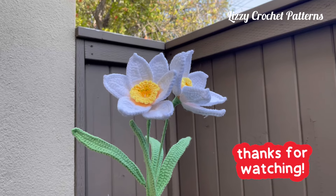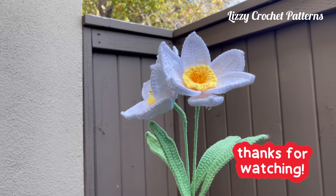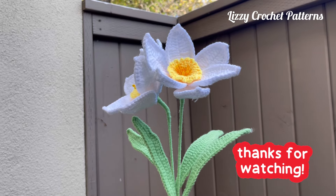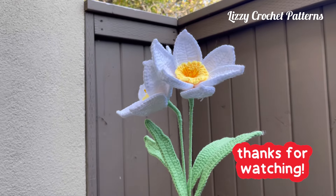Thank you so much for watching my videos. Don't forget to subscribe, give a like, and share on your social media. I hope the process was clear — any questions please let me know in the comments below. Thank you and have a wonderful day!